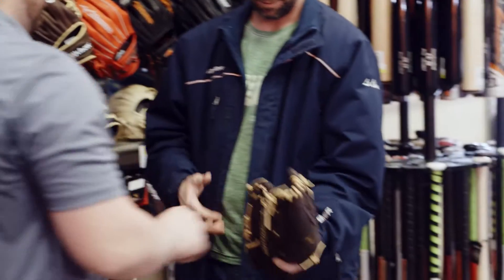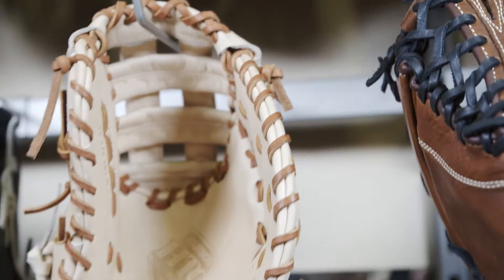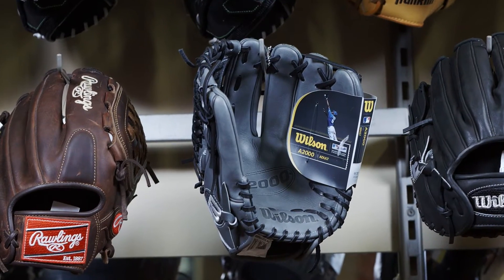Choosing a glove — first of all, if you are between 5 and 12 years old and you're playing baseball, you want to have the softest glove that you can have, and we also need to fit it with your hand size. After that, we need to choose if you are playing slow pitch softball or baseball.